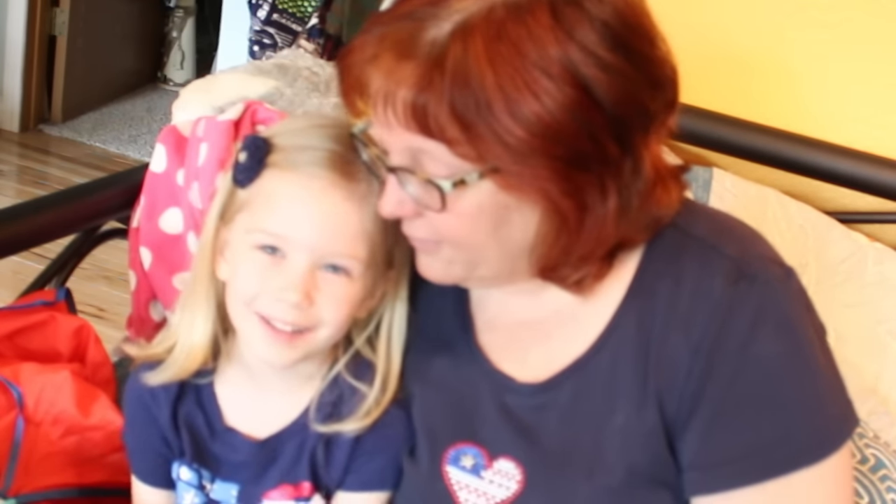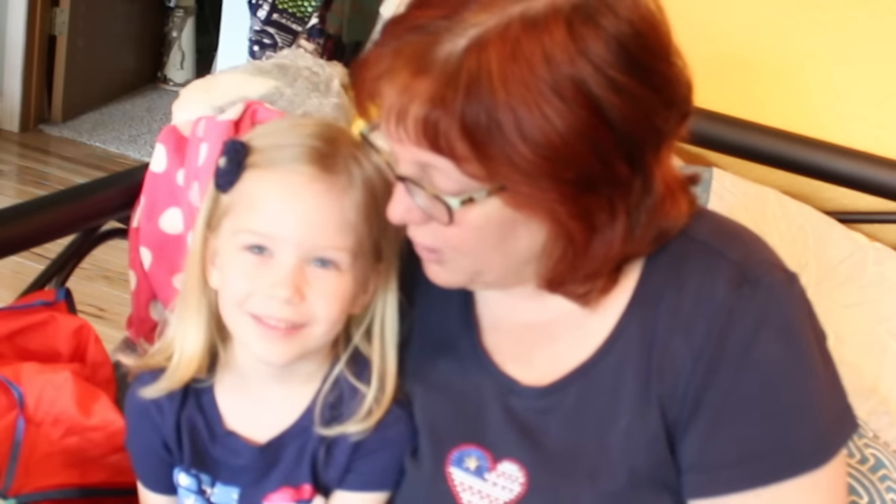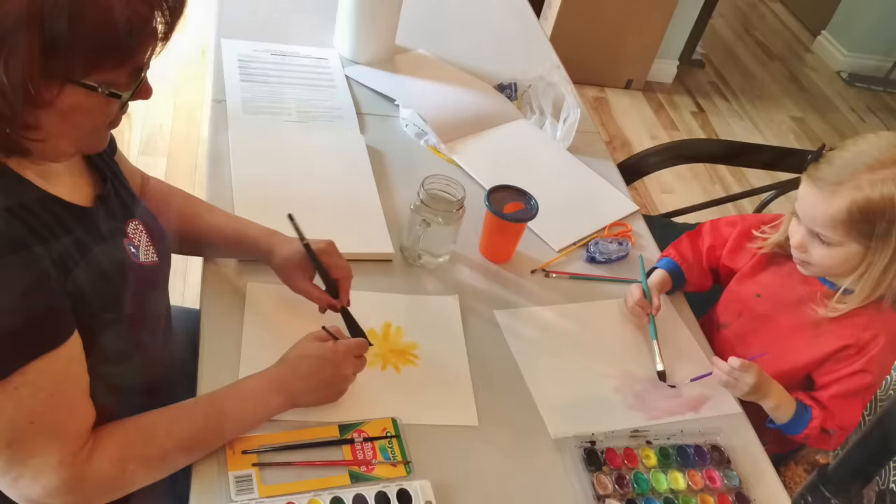Hi everybody, this is my friend Penny. Can you say hi? Hi. Can you say welcome to Sandy's YouTube channel? Welcome to Sandy's YouTube channel. Yeah.